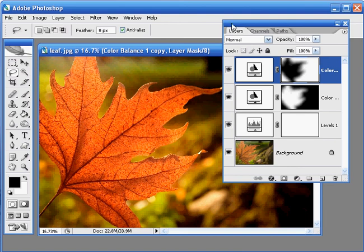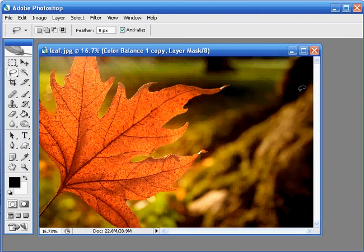Let's move this Layers palette off the screen. So there we have it — our complete, richly coloured autumn image.